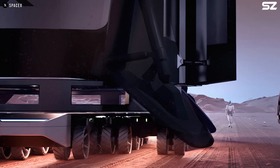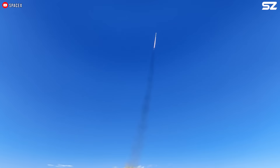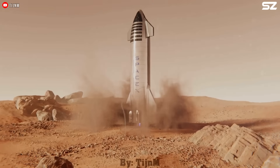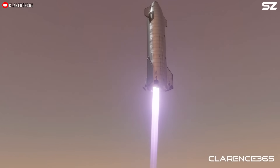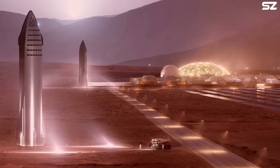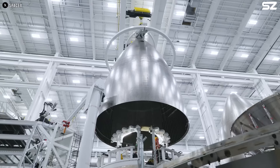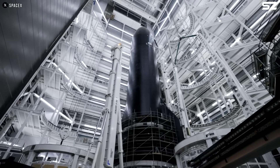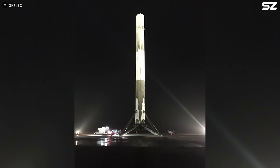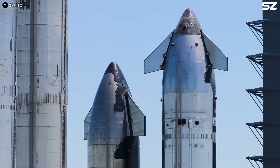The landing legs for Starship could share a basic mechanical concept with those of Falcon 9, but given the differences in vehicle design and mission profile, significant modifications are necessary. Starship's legs will be both larger and longer than those on Falcon 9, and the number will increase to 6. This redesign is essential to support Starship's much greater mass and to reduce the risk of total failure if one leg is damaged during landing. While Starship is primarily constructed from stainless steel, its landing legs are likely to use lightweight materials such as honeycomb carbon fiber, similar to those on Falcon 9, in order to keep weight down. Despite their size, these legs would be considerably lighter than stainless steel alternatives.